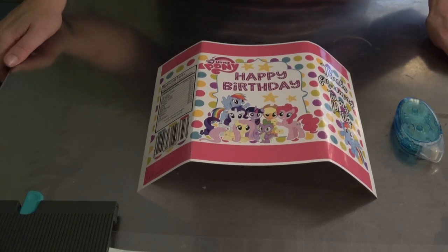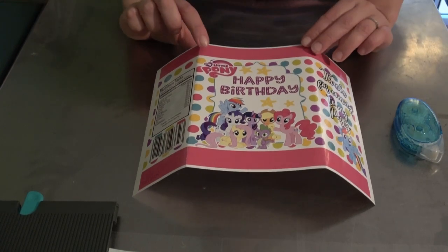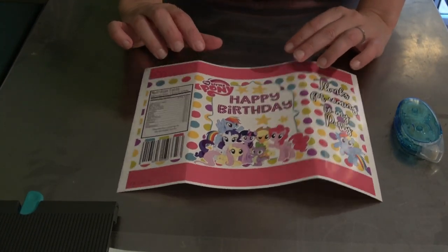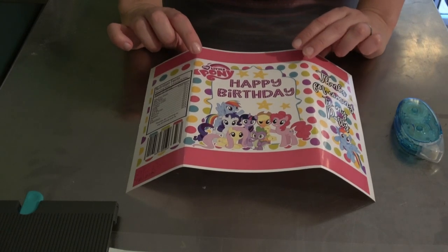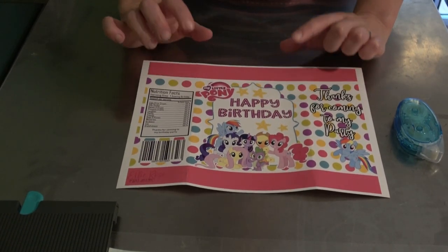Hey guys, welcome to Ellie Rose Party Designs. In this video I'm going to be showing you how to make a My Little Pony chip bag. The first thing you would do is get your image.